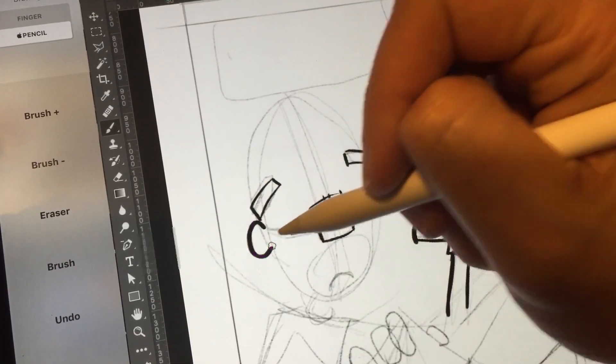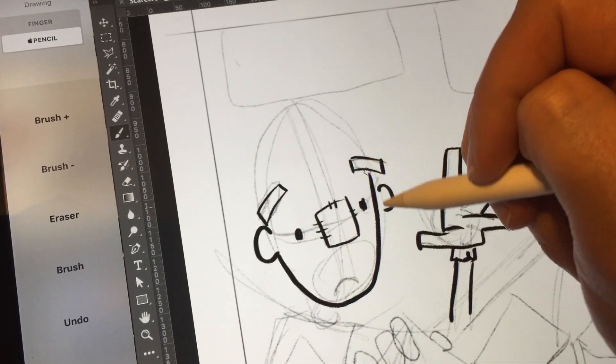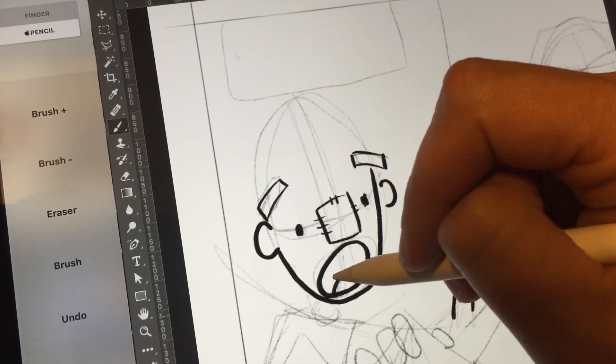Another thing they've added is a more refined pressure curve when you're drawing. I'm going to be completely honest — I didn't really notice. I thought the pressure curve was pretty good before, but if you're a stickler for that sort of thing, it has been changed and refined.